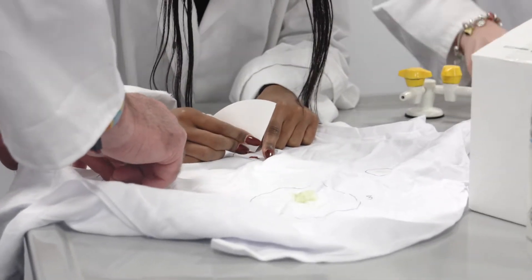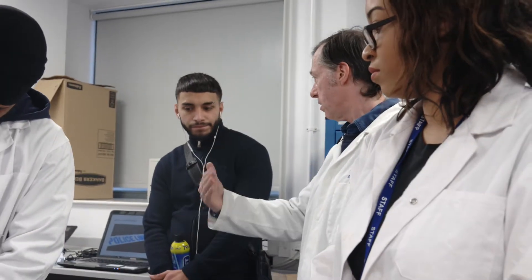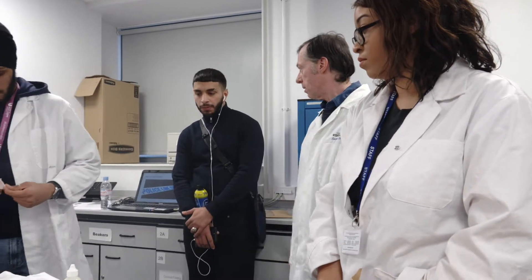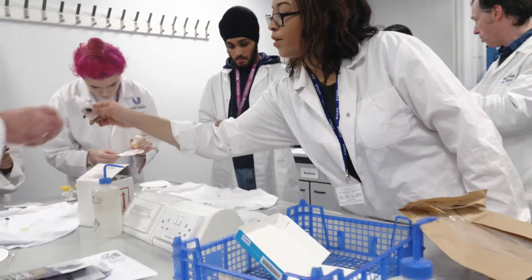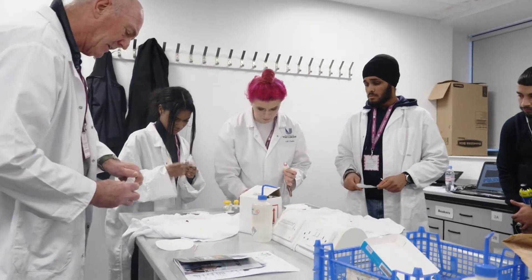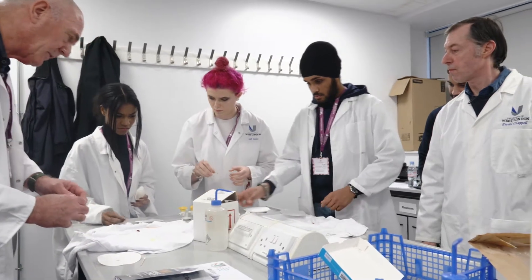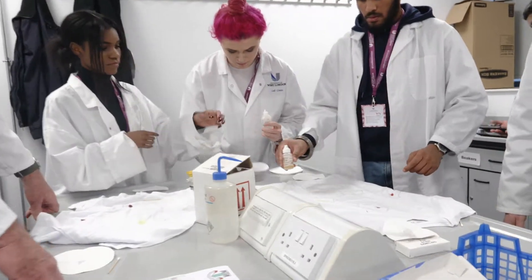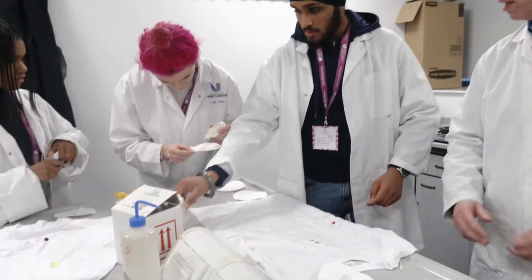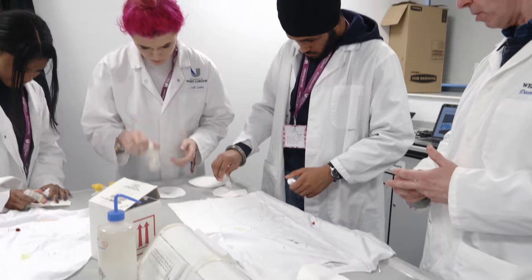You know how you have three solutions — do you have to separate them or do them together? You do them all together, because one is reacting with the next. So the first one starts the reaction. It's an ongoing reaction, so they're all coming together — the three solutions — to get a red colour. The alcohol first releases the red blood cells from the blood, if there are any red blood cells there.